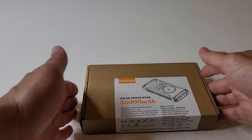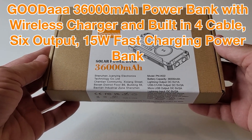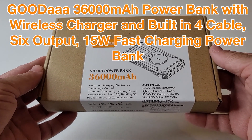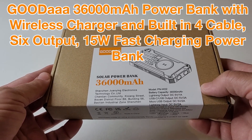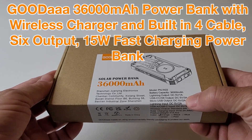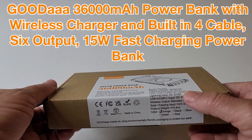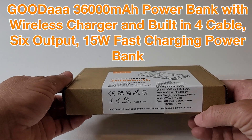Hello, everybody. Welcome back to Bazaar Repairs and Reviews. On today's video, we have the Kahuda 3600 mAh power bank with wireless charging and built-in four cable, six output, 15-watt fast charging power bank — all that in one. This is a really cool device, and I cannot wait to unpack it. So let's get started.